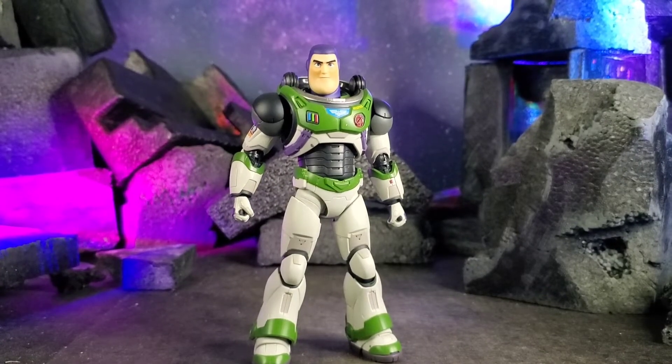Hey, what's going on humans, hopefully you're having a good day. Right now we'll be taking a look at the S.H. Figuarts Buzz Lightyear Alpha Suit. Let's get into it.